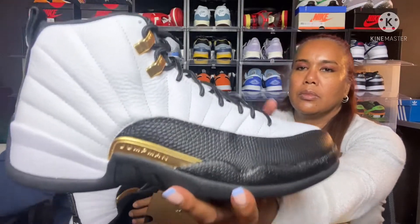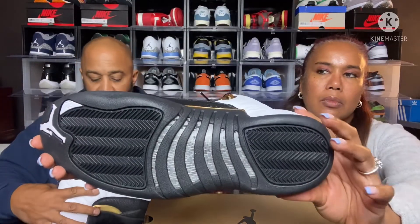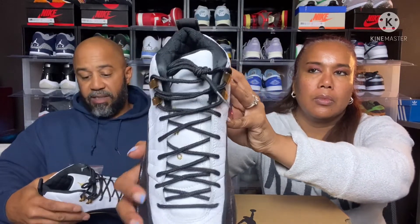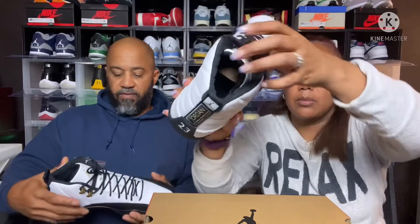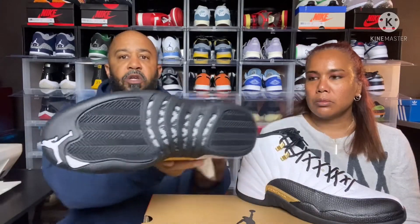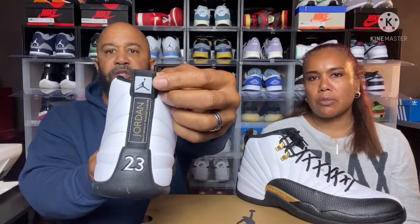There you have it — Jordan 12 Royalty. From the pictures I saw, this shoe looks very similar to the Taxis that were released around 2004, though I could be wrong on the date. We'll show off the shoe first and then talk about the differences between this and the Taxi. You got that Jordan 12 bottom, gray and black carbon fiber, white 23 on the sole, black sole, and a white Jumpman. On the heel end you have a white pull tab with the black Jordan branding in gold, plus white 23 with the black mud guard.